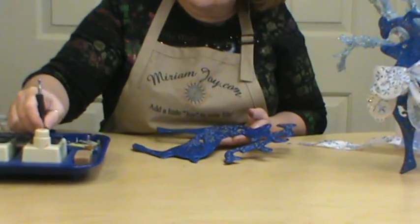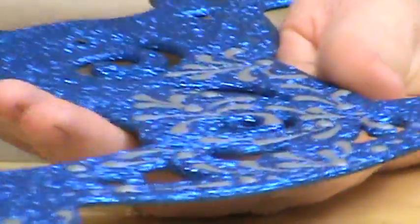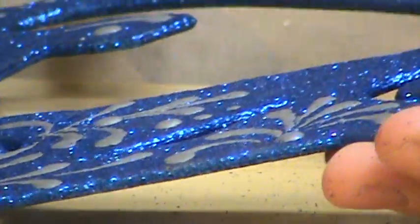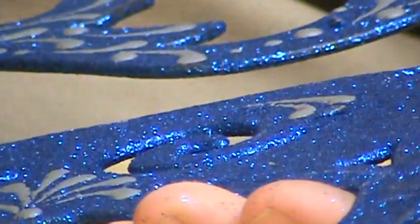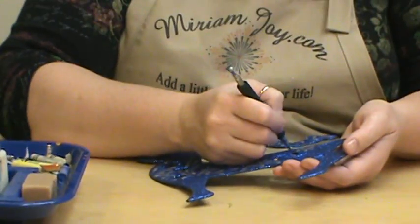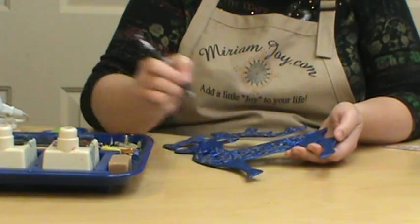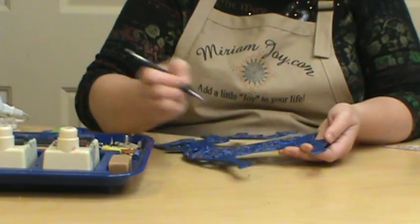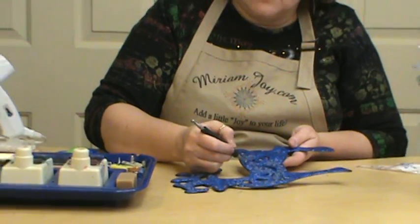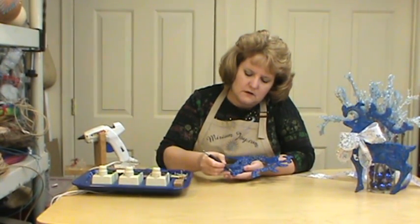I'm going to reload my crayon because it's starting to get too low — when your strokes start to get smaller, you want to make sure it's loaded. You could put some snowflake designs in here, just do some swirls, whatever you think it needs. If a stroke fails just turn it into something else; since we're not worrying about a perfect design that's okay. We're going to do his tail here.